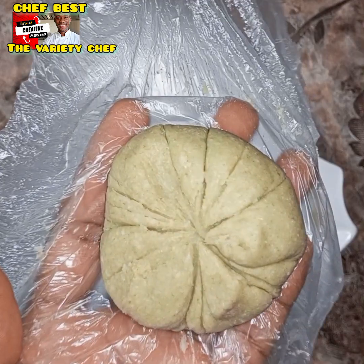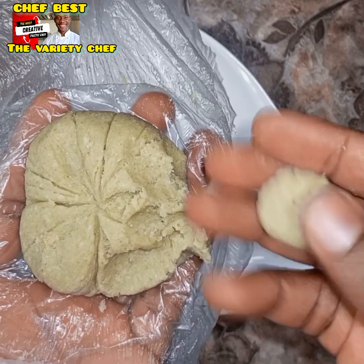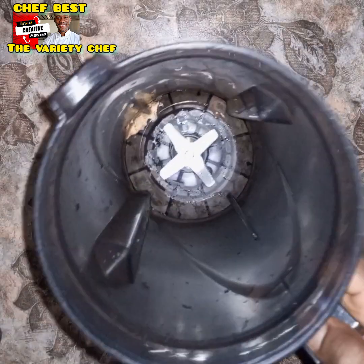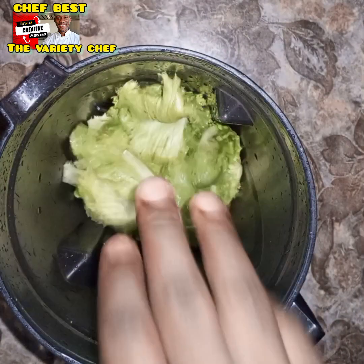Hello, today we're talking about swallows with low calories — swallows that help regulate our weight, and specifically for all vegetarians. This swallow is superb. Let's do this. You need to add some lettuce into your blender.